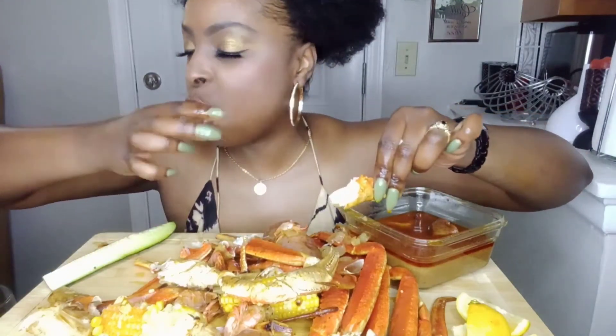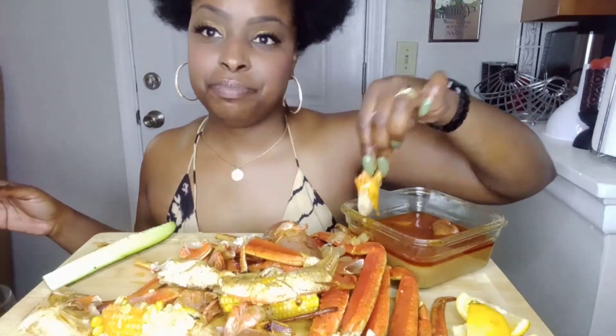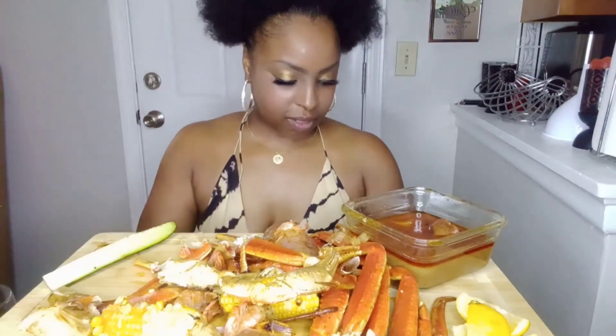I'm actually going to be doing a video soon, probably this Friday — a DIY video, I look forward to it. It'll be very entertaining. I'll show a little bit of other talents of mine. I just love to eat, love to cook, love to eat.